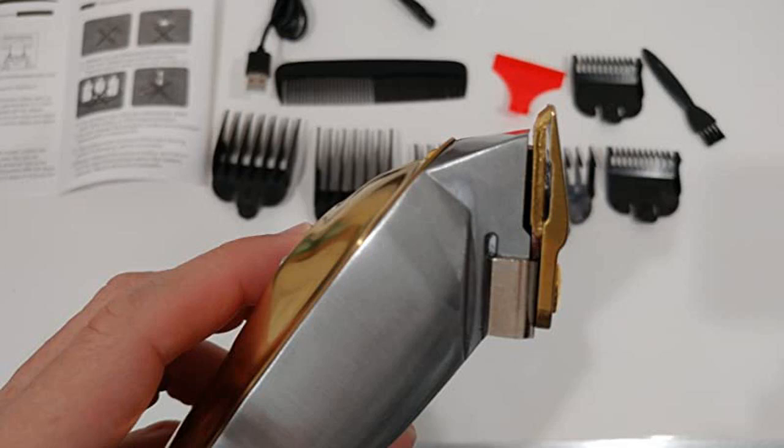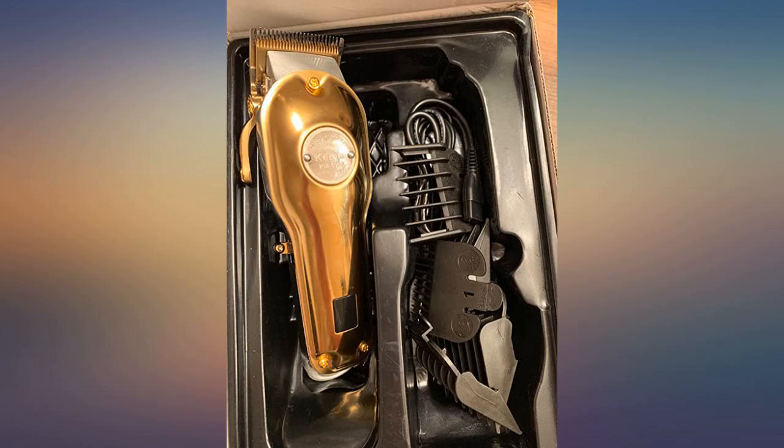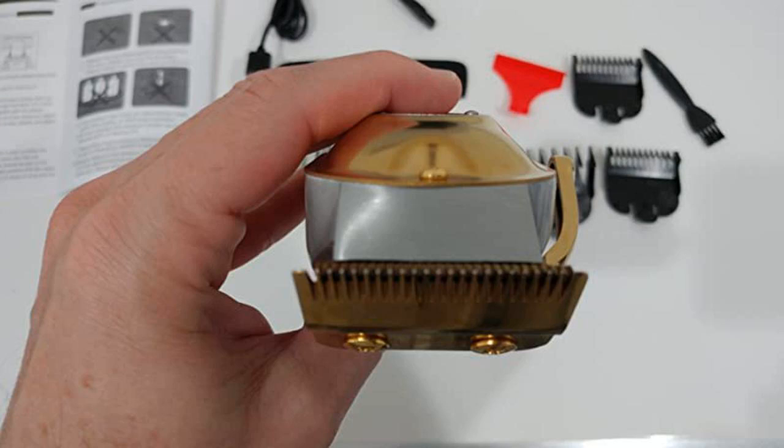I mainly use these for trimming my mustache and it works very well. They are easy to clean and all the attachments are very beneficial. I am very happy with these.